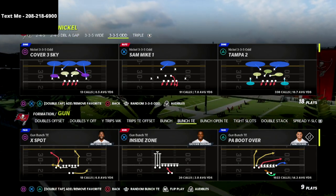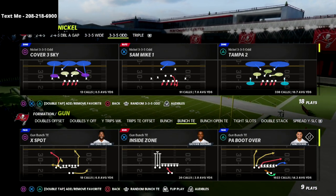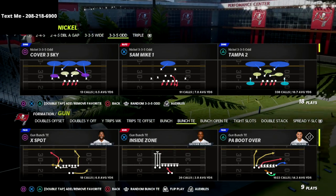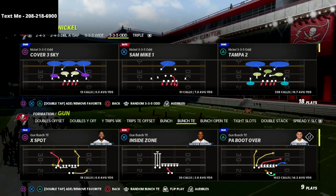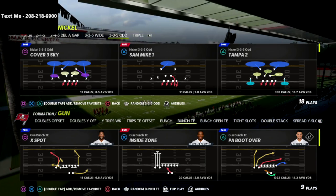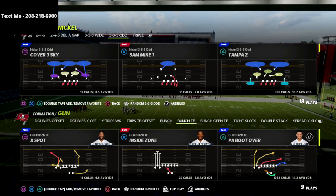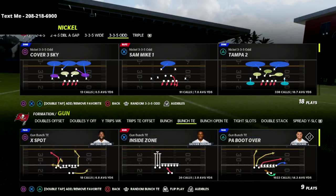This 335 Odd package gives you the best chance to combine great pressure with incredible coverage, and you can access it out of the Baltimore playbook where you have 335 Wide, 335 Odd, and Triple all merging together. I'd encourage you to get the 335 Odd defensive guide — it's only $15, it updates throughout the year, one-time purchase, and the link is in the description.